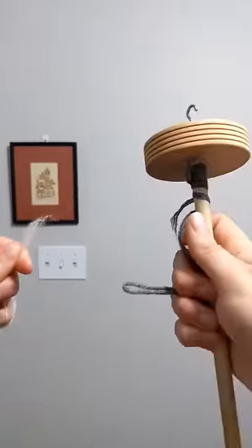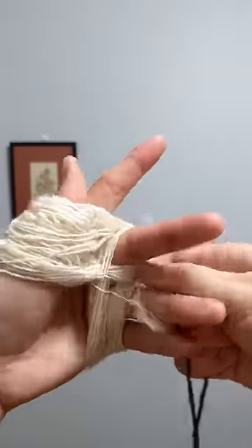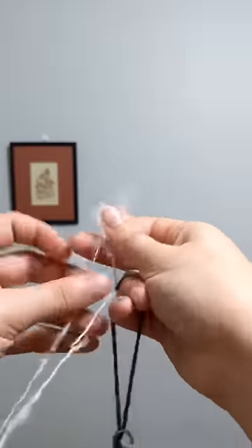I actually find it easier to not hold the drop spindle while I do this, so usually I hold it between my toes and then just finish off the rest of the yarn. Pull your finger out of the yarn and onto your wrist so that it forms a bracelet. Knot the ends around the leader string.